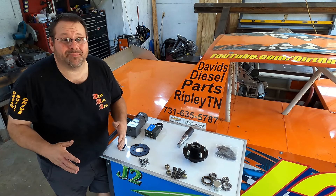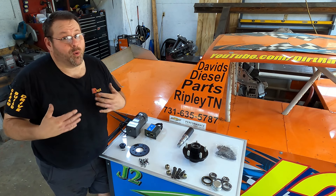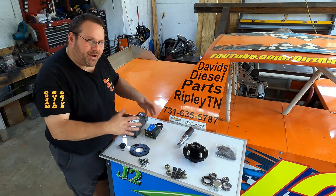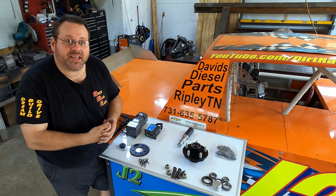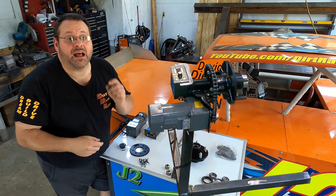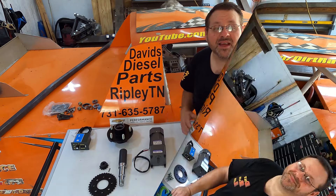Hey y'all, super excited about today's episode on Dirt Race Life. We need a tire grinding machine. I'm on a budget — I ordered the parts and my budget was around $250. We're going to use scrap steel I've got here in the shop plus just these parts right here. We're going to build this. Let me show you how I'm going to go about doing it. Let's get busy.